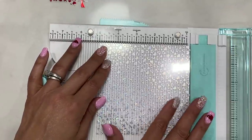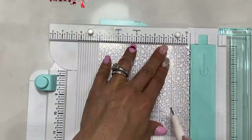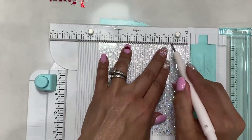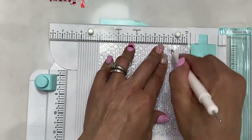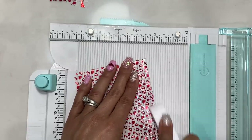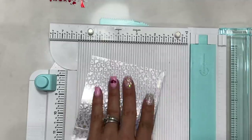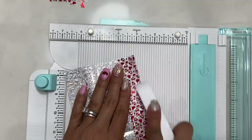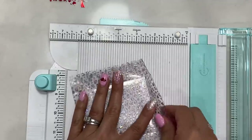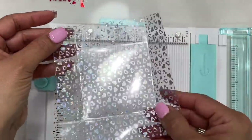For the lid, take a sheet of foil acetate measuring five by five and score at the one inch mark on all four sides — rotate and score all four. Take your bone folder and crease it on all four score lines. Then cut off all four corner squares so you can assemble the lid.